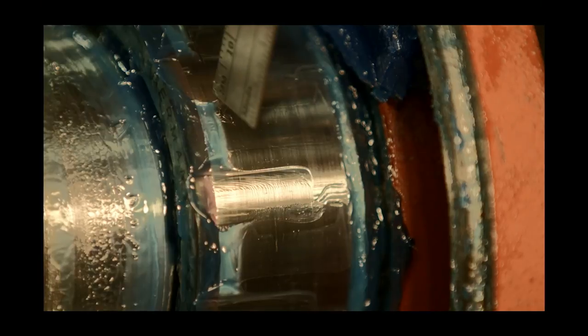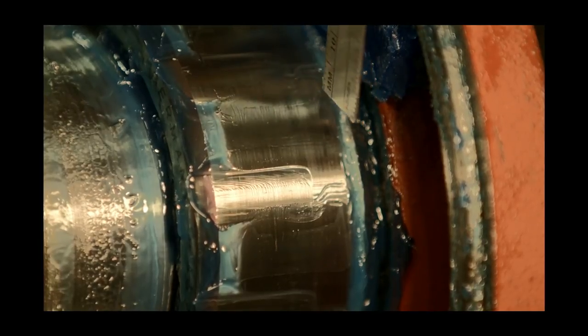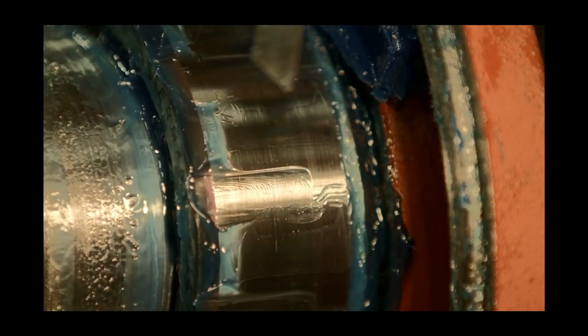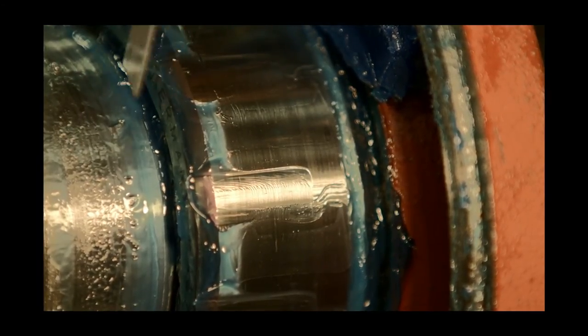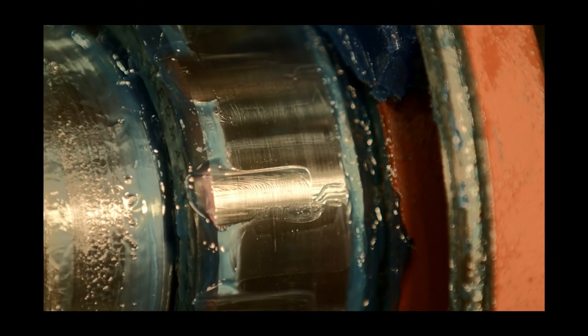This is where the bottom of the roller is riding. This is the top — as you can see, it's not centered on the inner race. The shaft is actually too low in the housing. This is where we're making contact on the casting of the lower end belt.